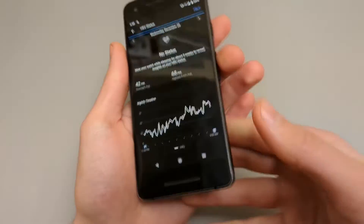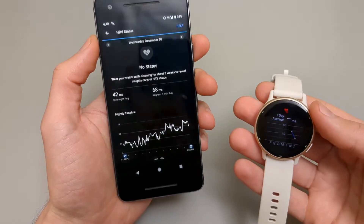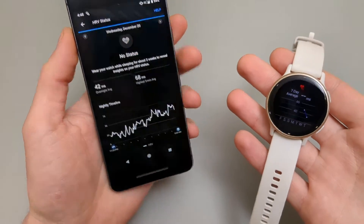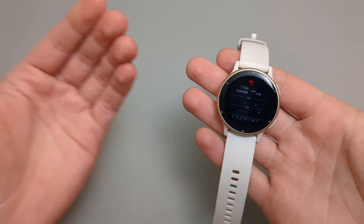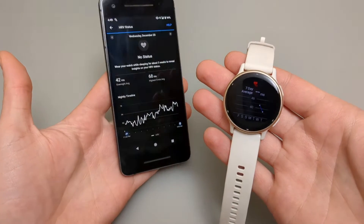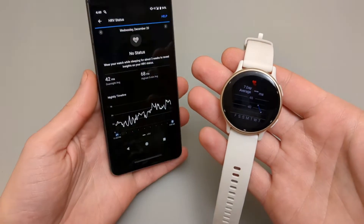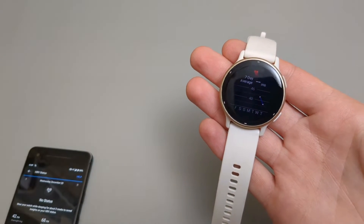The only real downside of HRV on this watch is that it only records this value during the night while you sleep. If you're not wearing this watch while you sleep, you won't get any use out of this feature. I really have no idea why it doesn't provide value for the whole day — I really wish it did.